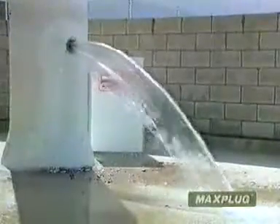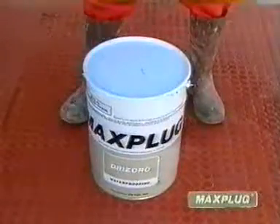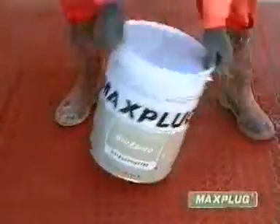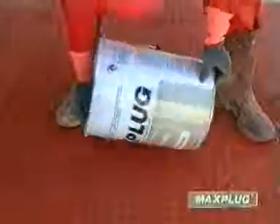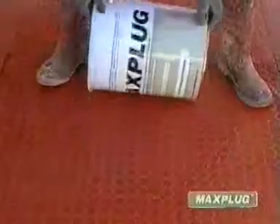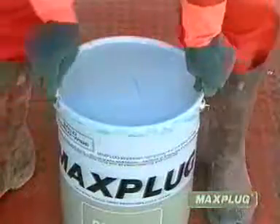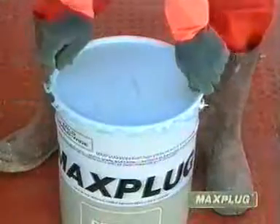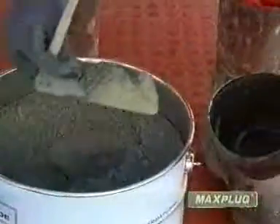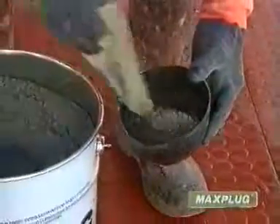To plug a water leak like this, we use Max Plug, since its setting time is around two to three minutes. Mix three parts of Max Plug with one part of water to form a mortar consistency.